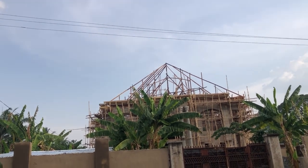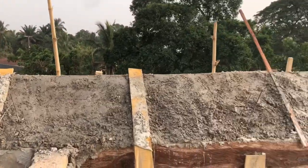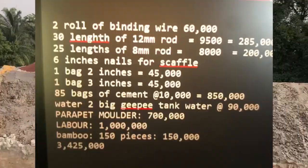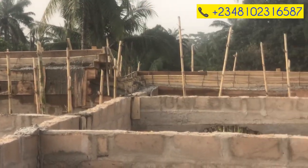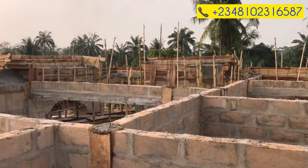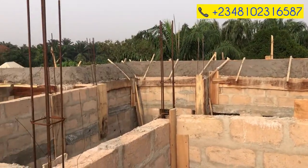Supervision and all labor combined would have been 1,000,000 naira. Bamboo for the scaffold — because with the hanging parapet you need to stand on scaffold to hang it — would have been 150,000 naira. So the total projected cost for the hanging parapet would have been 3,425,000 naira, compared to 4,708,500 naira spent on this three-step boarded parapet. That's the difference between the two.